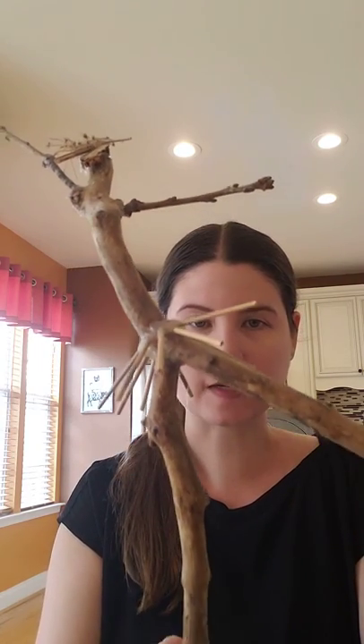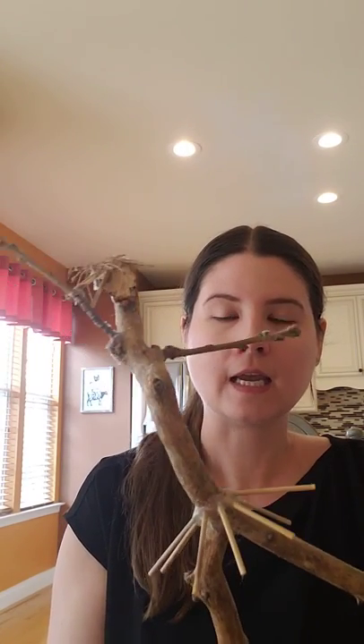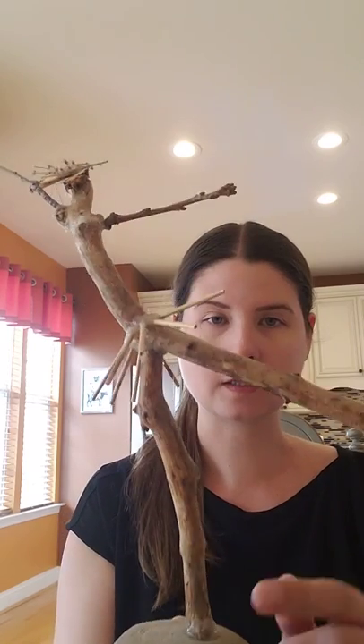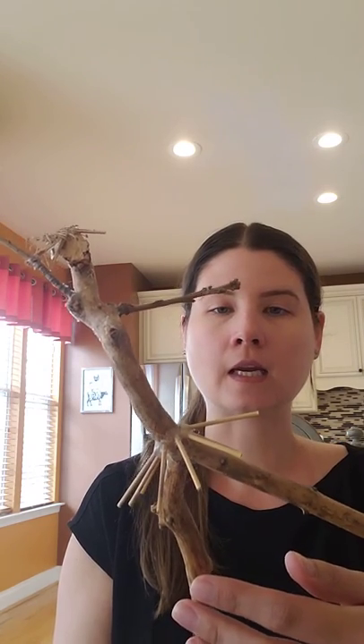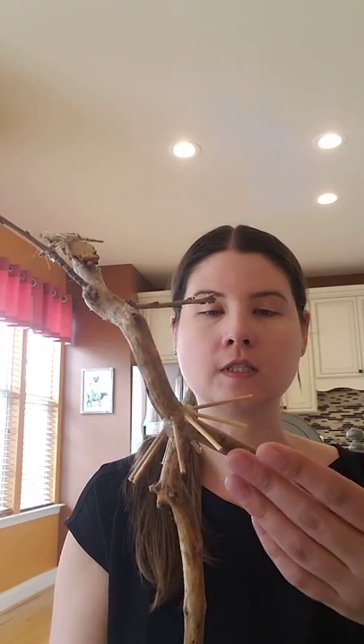So how I made it was I started by finding a rock, and I collected sticks from outside. I also collected something — it's kind of like a flower up here — to add for the hair. I used all natural pieces. I started with my rock and I had to cut the sticks, and I placed them — as you can see — on an angle, so I had to cut them on slants.